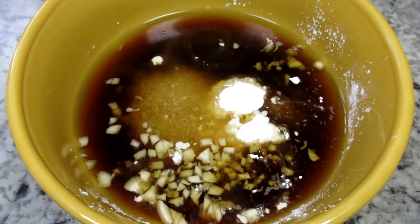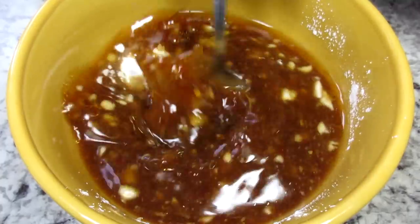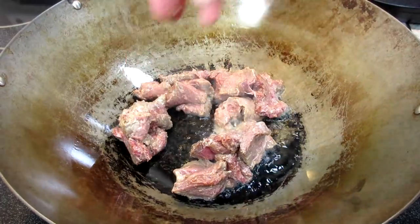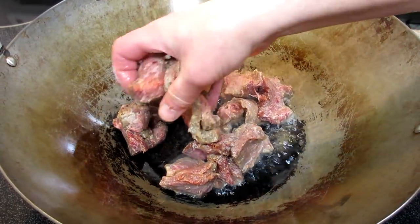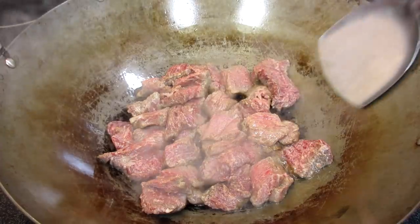Giving that a good mix and setting to the side. I have my vegetables all prepped and ready and we are ready to cook. You can use any pan for this stir-fry — tonight I'm using my wok, and it's on high heat.